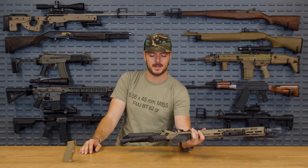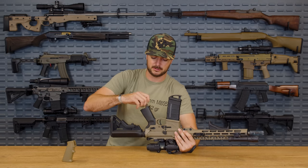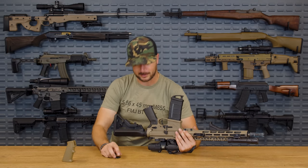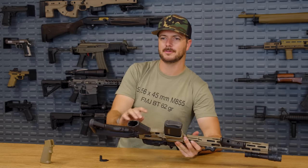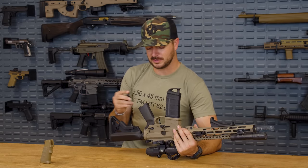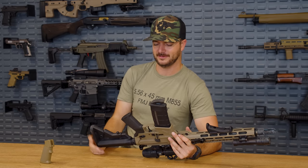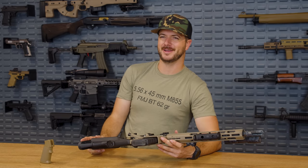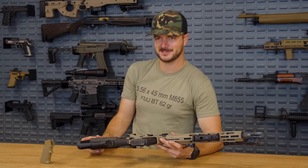Also with MOE grips by Magpul, you've got your little secret compartment for whatever type of goodies — Skittles or NFA paperwork. You can use that little secret compartment right under there. Tell me, what else do you hide in there? Skittles or M&Ms, guys? I can already hear the crayon jokes coming too.